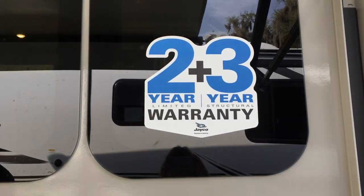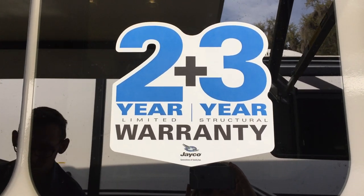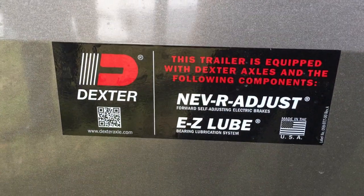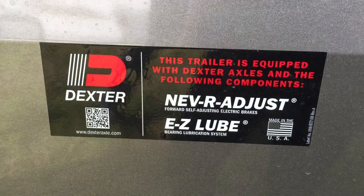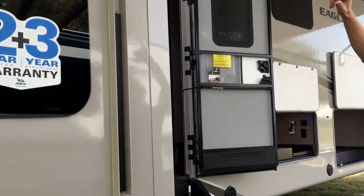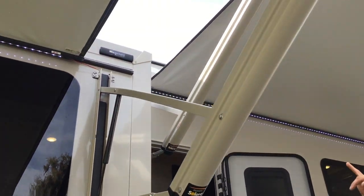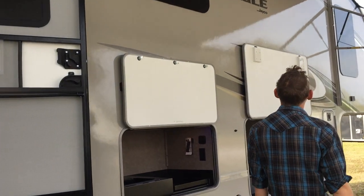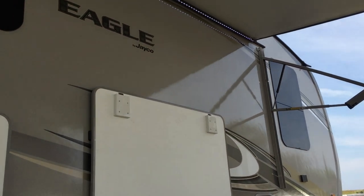Warranty: seven-year warranty on the roof, ten years on the floor. Dexter axles. That about covers it — even this slide on this side has the Solera slide topper prep spots. I don't think I missed anything, but if I did, give me a call. My phone number is 903-816-2838. My name's Kendall and I work for Sun Camper RV of Okeechobee. This has been the 2020 Jayco Eagle 357MDOK. Thank you.